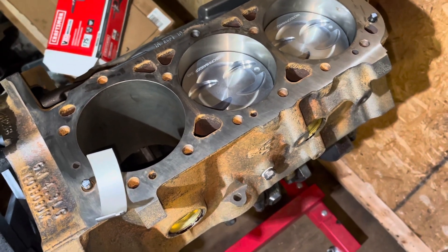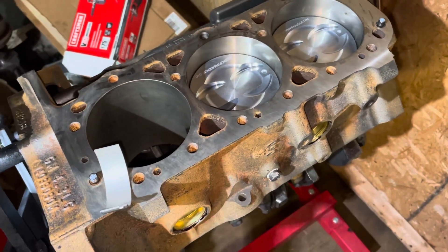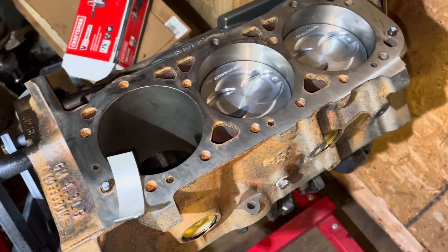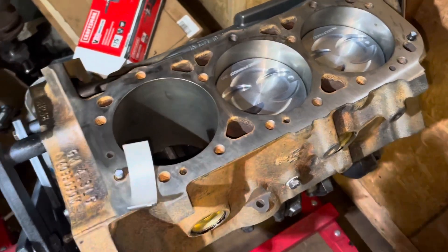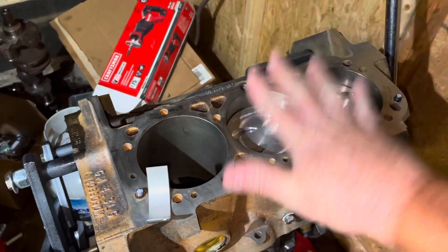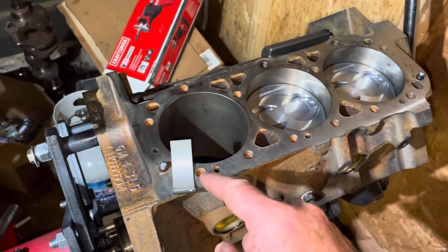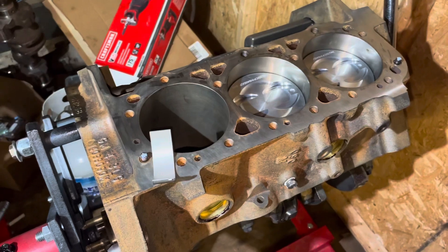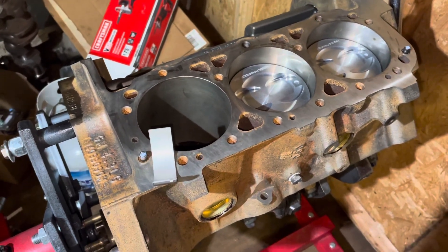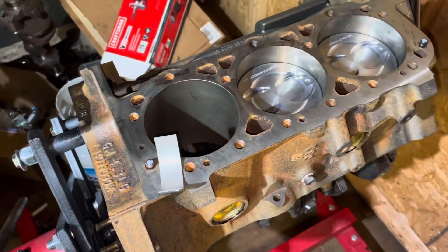Lower octane fuel tends to burn all at once — a simultaneous explosion. The flame can start on the opposite side of the cylinder and rush across too fast. It's like taking a hammer and slamming the top of the piston. That hard impact force slams the bearings, and over time gradually flattens them until the bearing can't handle load and starts disintegrating. It's important that you run 89 octane or higher.